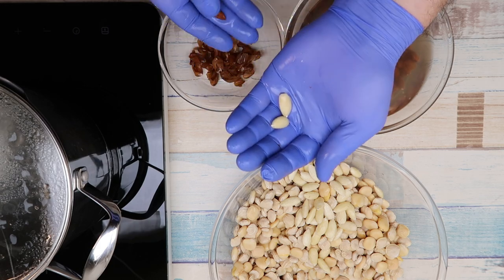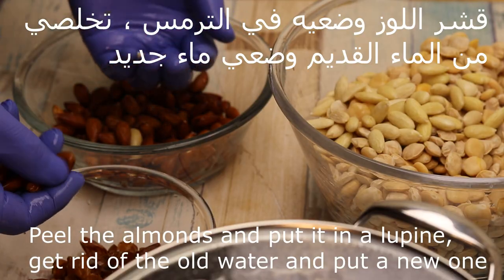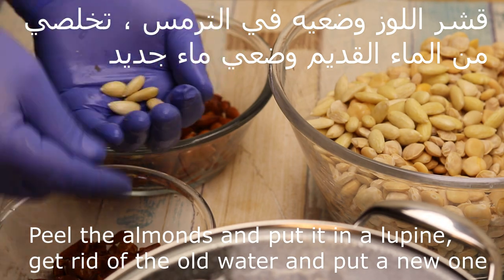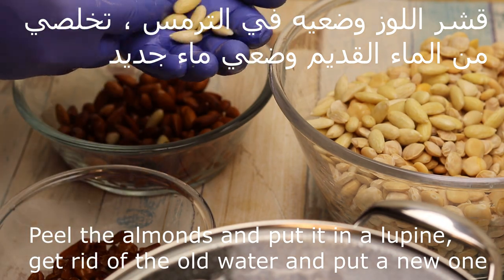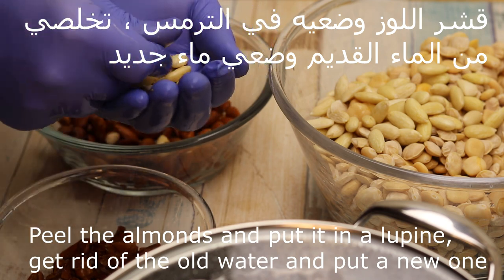After 10 seconds, it will be done as you can see. The water is very hot. So we will cut all the chemicals in the water.